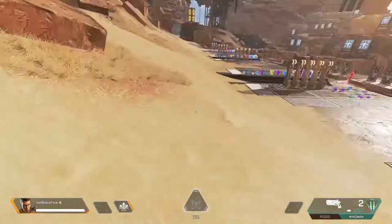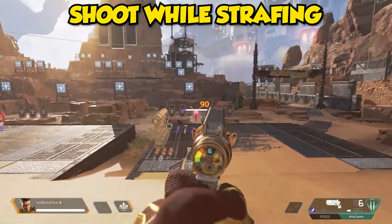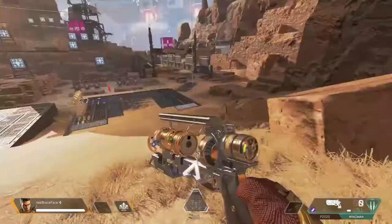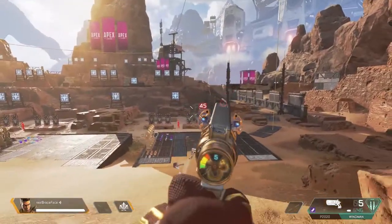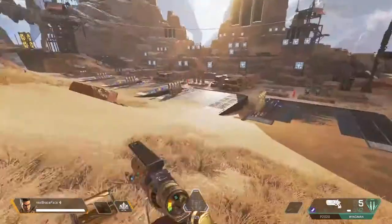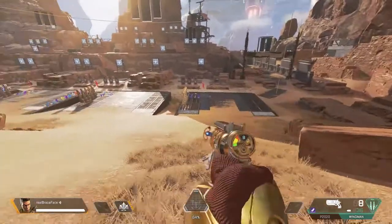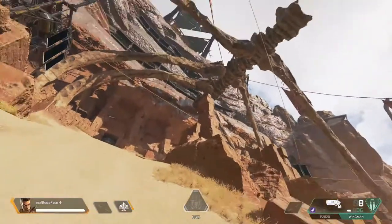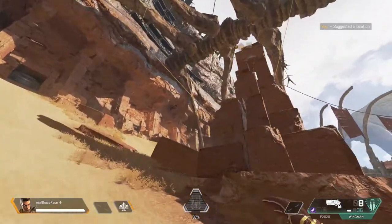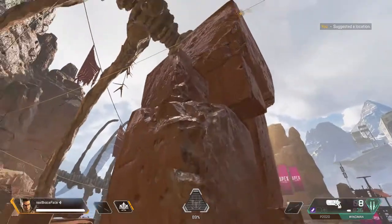Remember to practice shooting while strafing so you're used to it — it makes you harder to hit in a gunfight. Strafing is just moving left to right; on mouse and keyboard press A and D, and on controller swing the left stick left and right. You can also crouch spam to avoid headshots more efficiently.